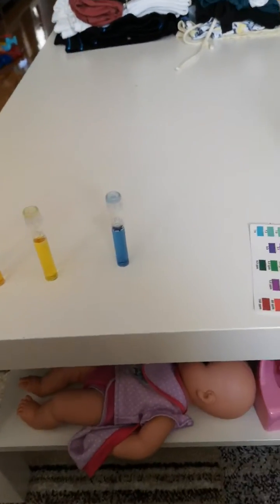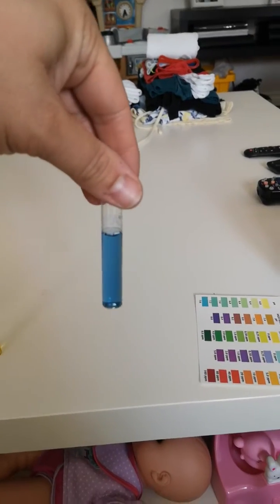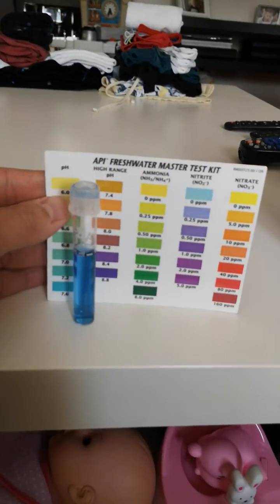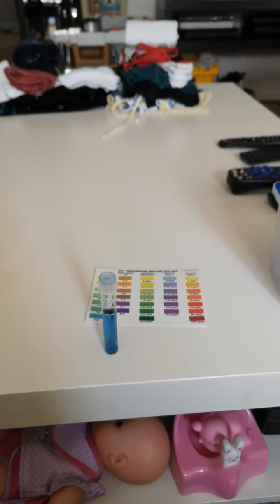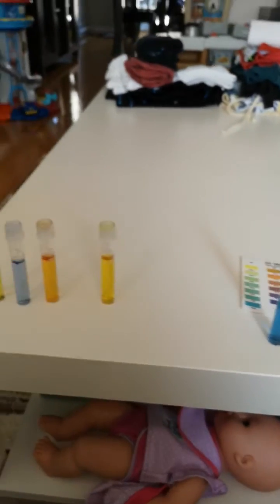I just wanted to make sure that nothing had stalled or that my pH didn't drop too much. So this is my pH test result — it's what I was expecting, it's a little off the chart. It's looking like a 7.6, probably a little more. My pH is always around 7.8 or 8.